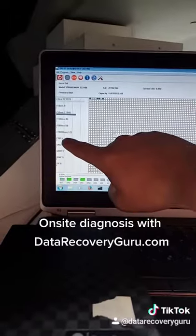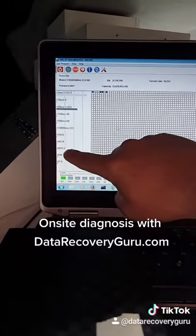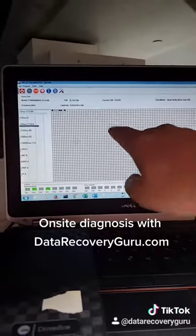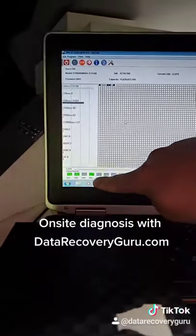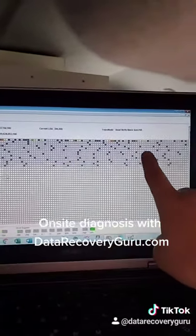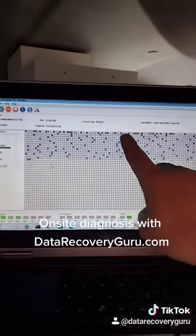We ran a quick scan earlier where it had two errors, a couple of aborts. So as you can see here the drive is struggling — it's unable to read. See how it's busy and it resets. Look how degraded it is. Brand new drive. So that's why this does...